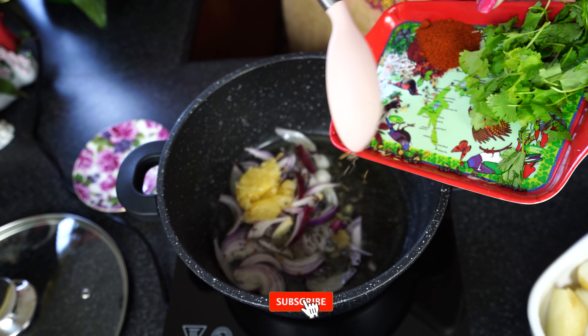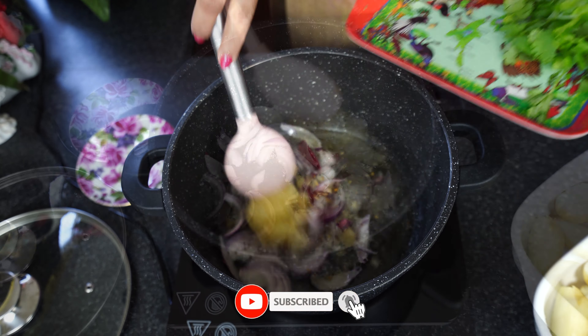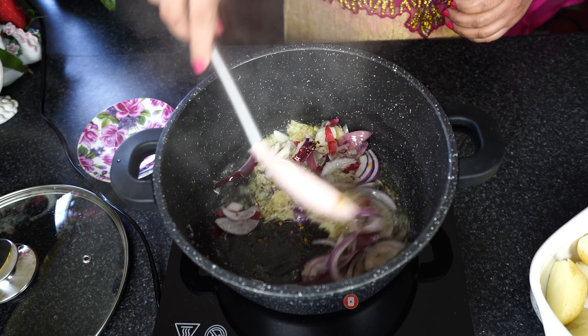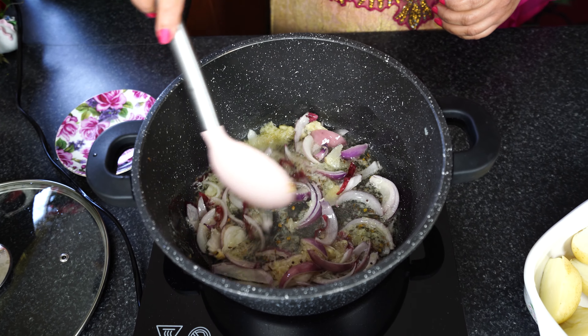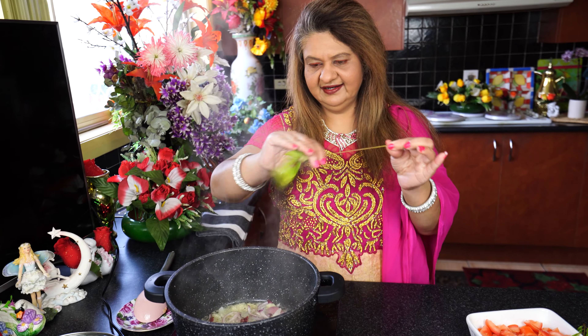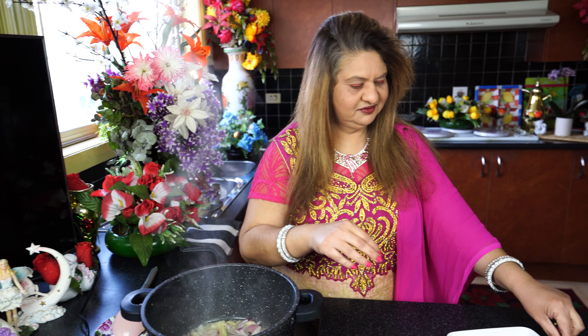Starting with onions — frying onions with cumin seeds and fenugreek seeds. Adding ginger garlic paste. Bring it to a light brown.